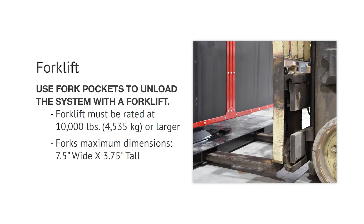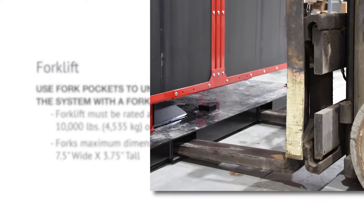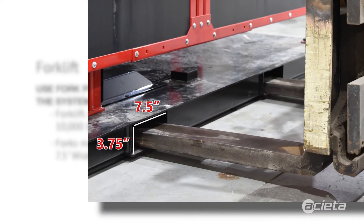The method for unloading your Aceta FastArc TT: your forklift must be rated at 10,000 pounds or larger, and your forks' maximum dimensions must be seven and a half inches wide by three and three-quarter inches tall.